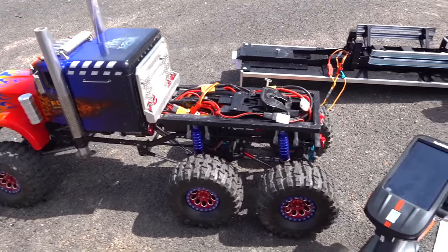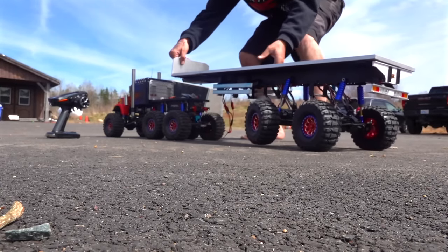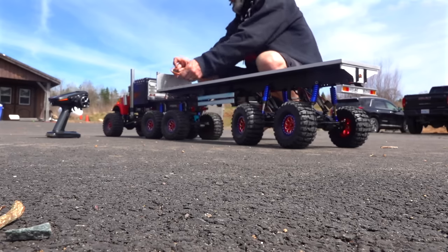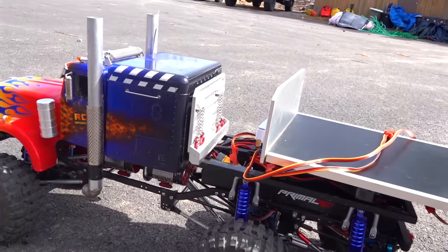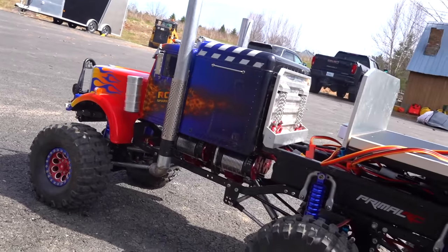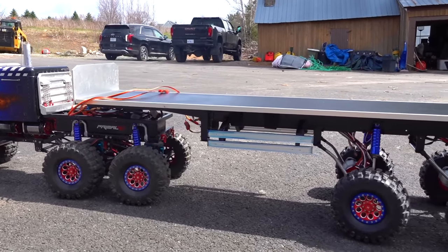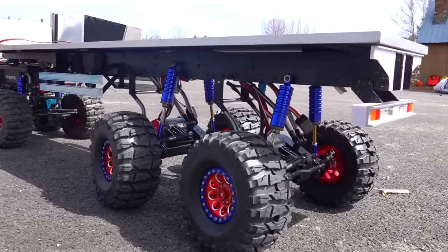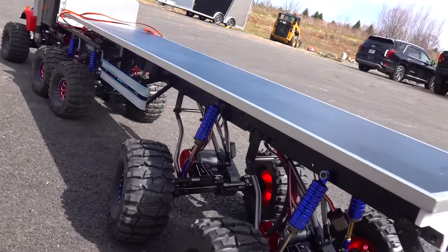Let me flip it over for you guys. I built an off-road trailer — basically raised up with independent power. Each axle has a battery, each servo is powered on its own. Not just for practicality — just to see if it could be done.